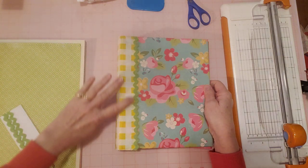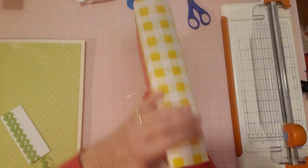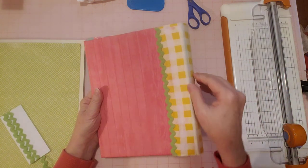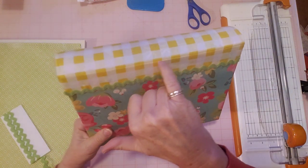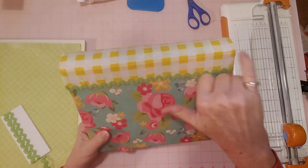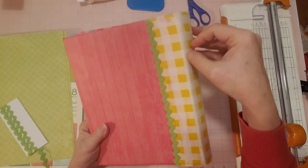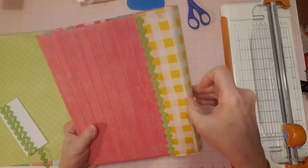I glued it down here first, got it all nice and glued down, then did the spine, glued that down, then turned it and did the back — so I did it in three steps to get it all nice and glued down. I did push it down into that little crack here, so hopefully that will stay. I pushed it down in there, and I did the same thing back here — put glue in there and pushed it right down into that little crack right there.